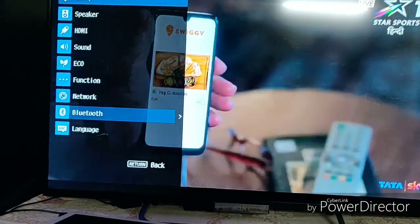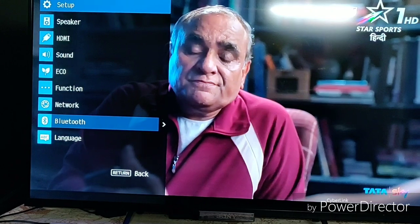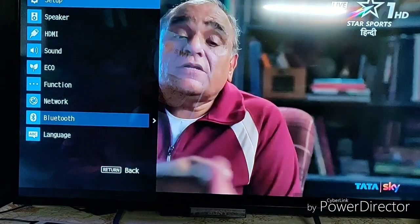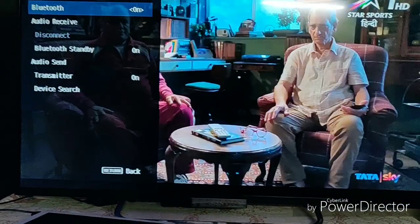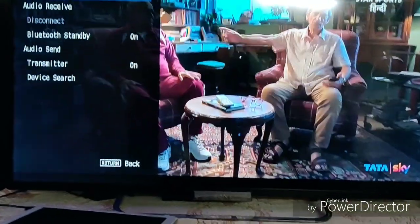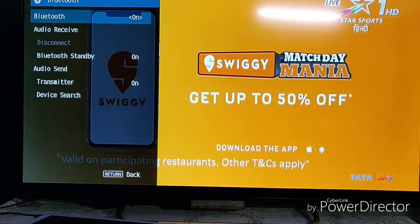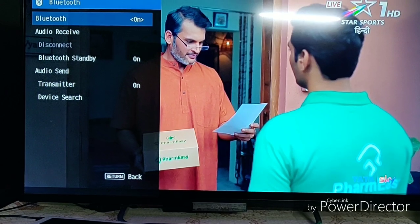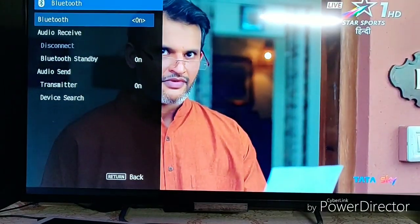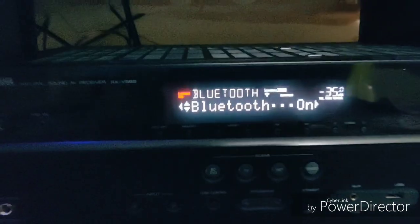Bluetooth had a little problem — I struggled a lot with it. My OnePlus 6 was not easily connected, so it took me two or three attempts to get my OnePlus 6 and then the OnePlus 5 that my wife has connected. But since they are connected now, reconnecting for music playback is not a problem.